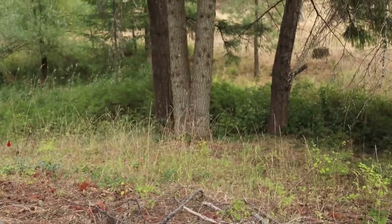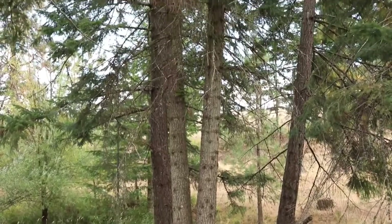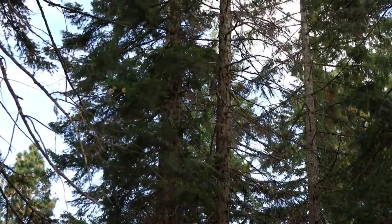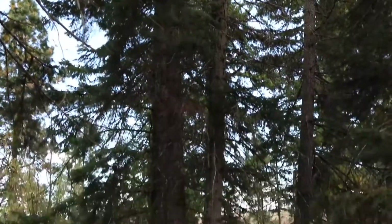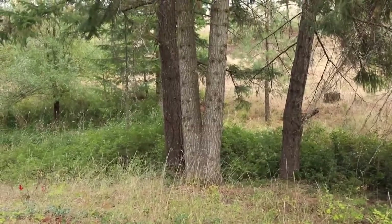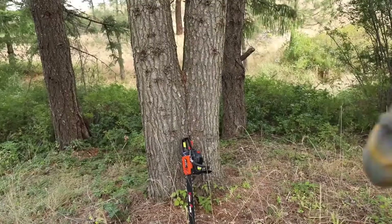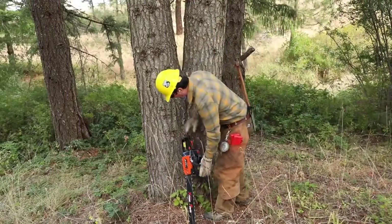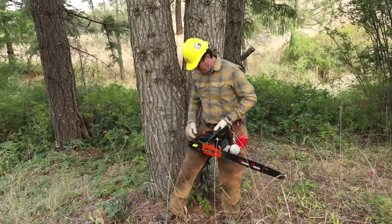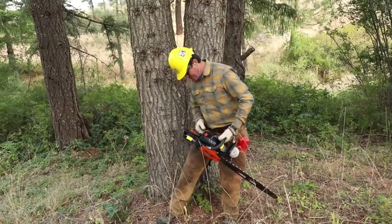We've got a grand fir — may not look very big but it's a pretty good size, probably three feet at the base. It's a twin, split tree that died last year and is starting to rot, so it needs to come down. Probably 100 feet tall or so — too big for the 22 inch bar to reach both sides, so we'll have to come at it from two sides. It'll be a good, challenging test because of the lean. You can take down large trees with a small saw — you just have to come at it from both sides.